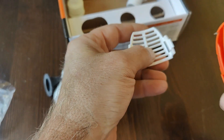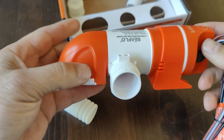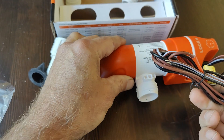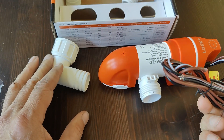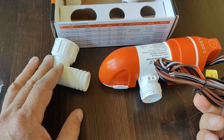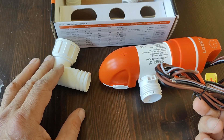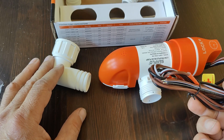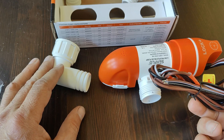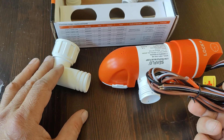The strainer comes off easily for cleaning, and we have three wires: one is a ground, one is the automatic wire, and one is the manual wire. The manual wire will power an indicator light on your dashboard, or you could hook up the manual wire to a float switch or an automatic switch if you wanted to have an extra safe backup.